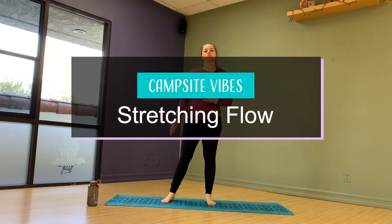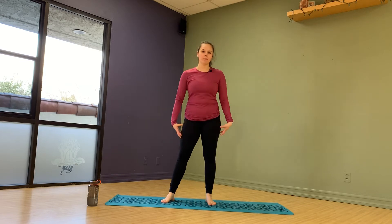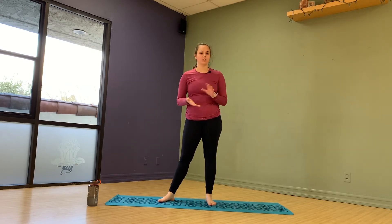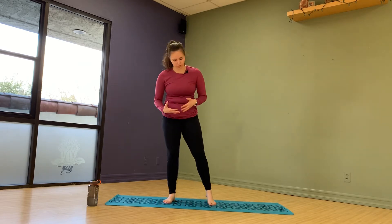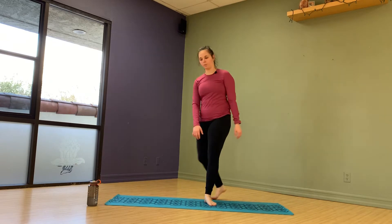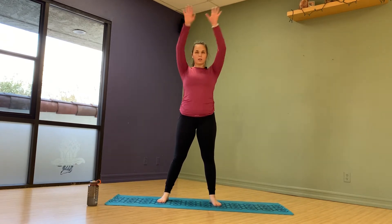I'm going to show you a nice stretch flow that I do that works on my back and opens up my hips. This is really how I focus on stretching. There are a lot more stretches in the document I gave you, so if you need more, reference that and stretch for what works for your body. Starting with arm circles, opening up my chest.